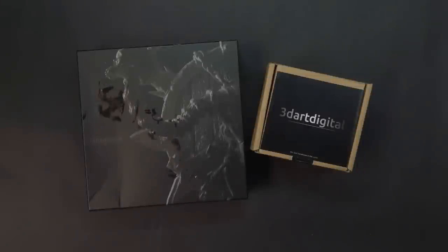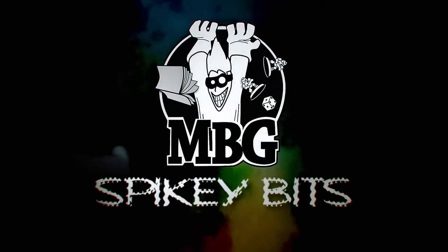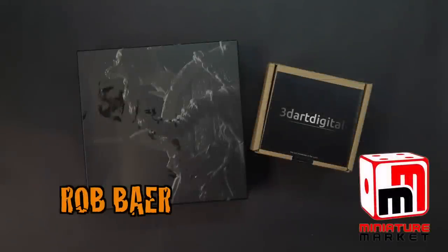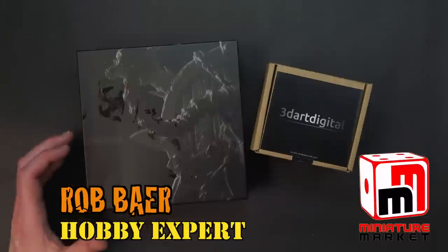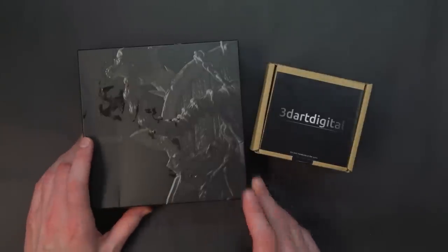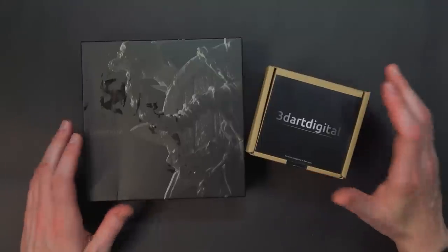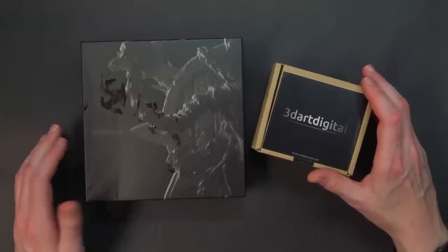After a successful Kickstarter, 3D Art Digital has set up residence on the internet. With Orktober right around the corner, now is a great time to pick up some gorgeous looking Orc miniatures from 3D Art Digital. They did a bang-up job on their Kickstarter — I think it was about a year ago.